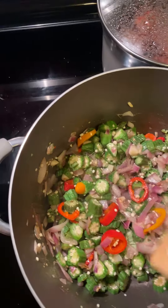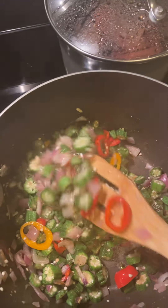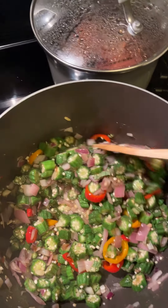I put some pepper — some seasoning, some fresh ground black pepper inside of it. I'm also going to chop up a habanero pepper inside of this. And I'm going to put some spinach too.